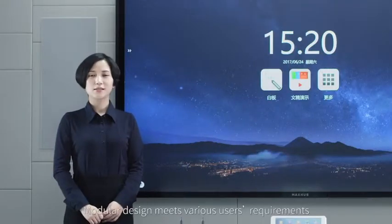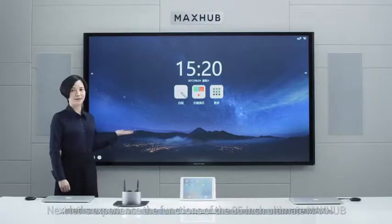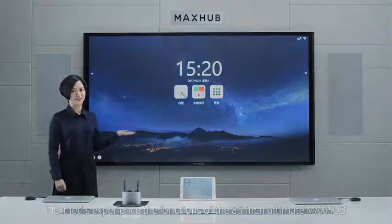Modular design meets various user requirements. Next, let's experience the functions of the 86-inch Ultimate Mix-Up.